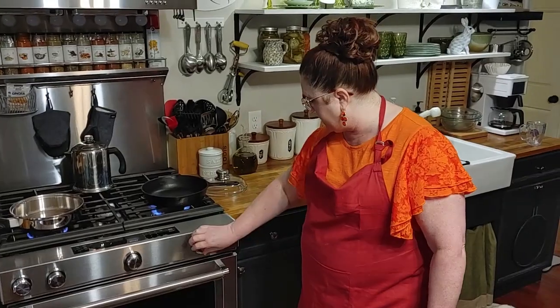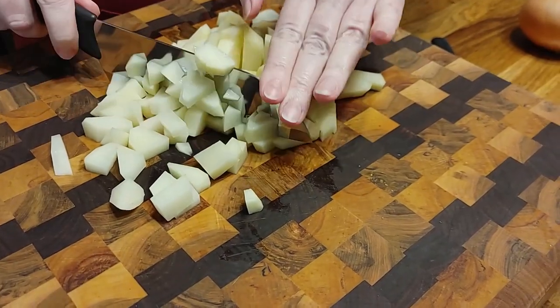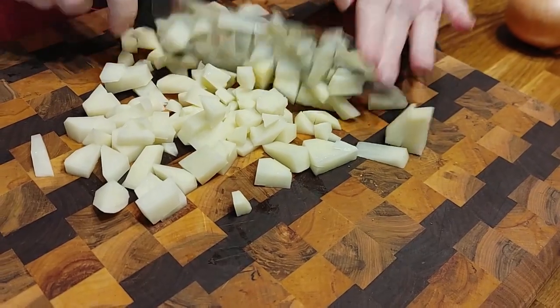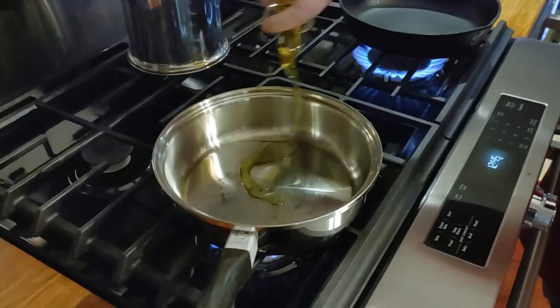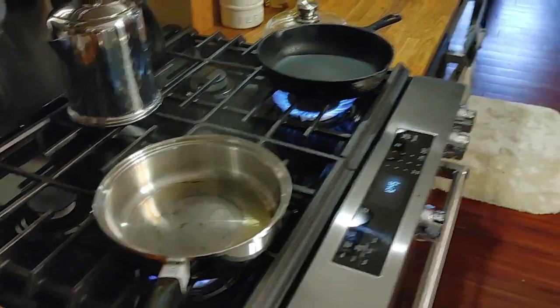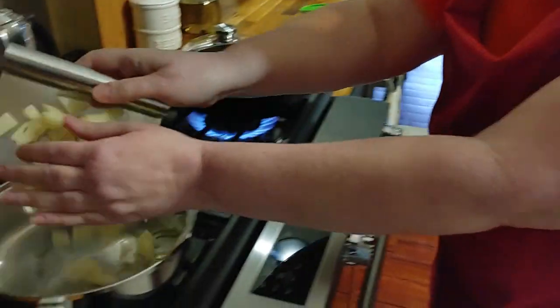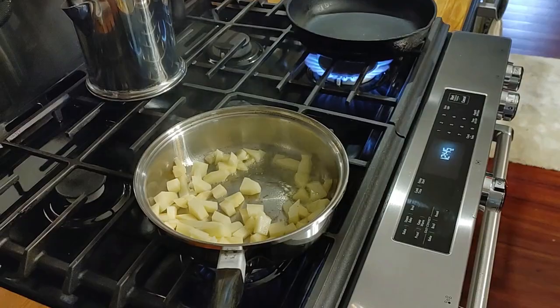We are going to fry up a little bit of chicken — not fried chicken, just sautéed chicken. And we're going to fry up these potatoes kind of like hash. So I am just chopping them kind of like a hash would be, and I'm just going to fry them in some butter. I'm going to throw some olive oil in it — it's good and hot. And I'm going to put some butter in it as well, but we'll go ahead and throw our potatoes in here. Let it start cooling down a minute before I throw the butter in there or we're going to burn the butter.